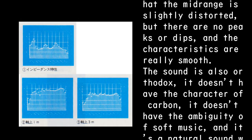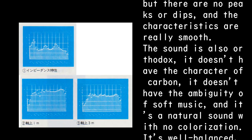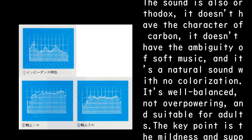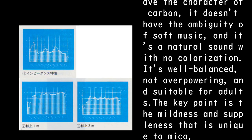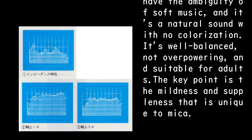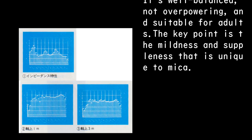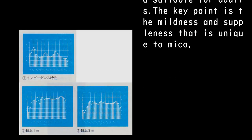The sound is also orthodox: it doesn't have the character of carbon, it doesn't have the ambiguity of soft music, and it's a natural sound with no colorization. It's well balanced, not overpowering, and suitable for adults. The key point is the mildness and suppleness that is unique to mica.